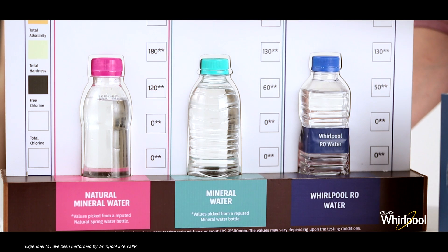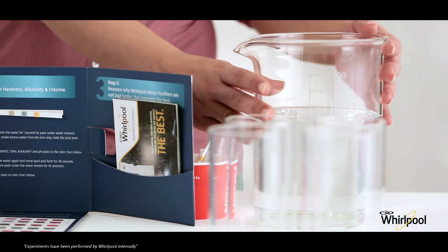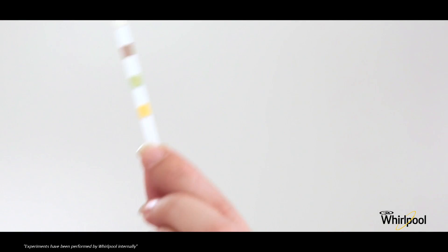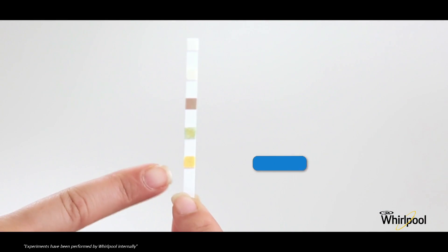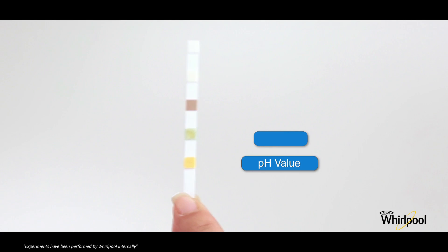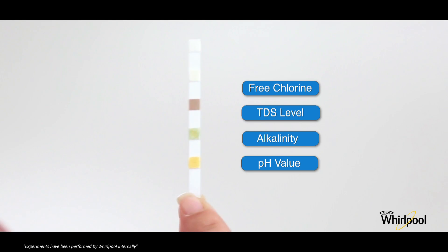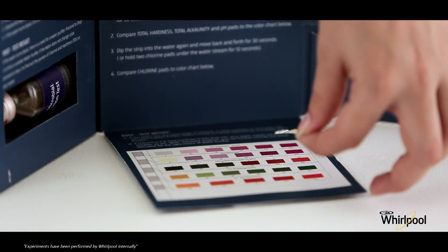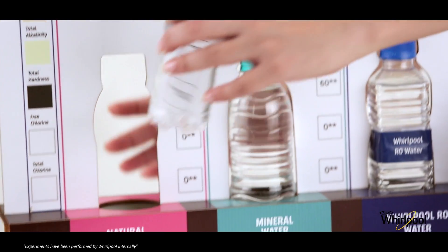Now let's start the test. We have four sources of water: natural spring water, bottled water, Whirlpool RO water, and normal tap water. For the test, we have testing strips with different color codes indicating pH value, total alkalinity, total hardness, free chlorine, and total chlorine. We also have a testing measurement sheet to help measure the readings.